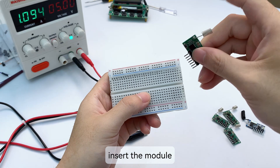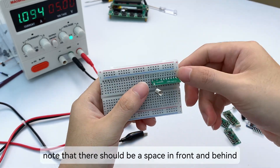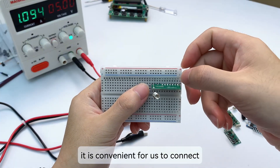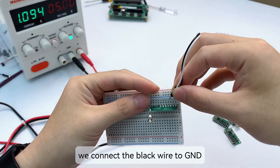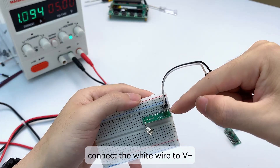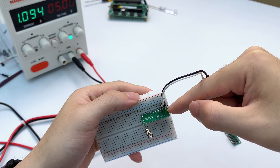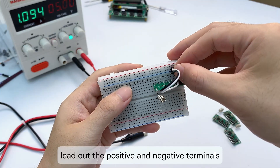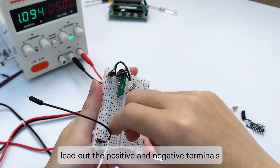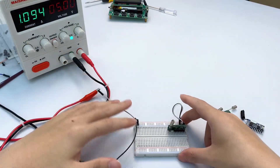Insert the module into the middle area of the breadboard. Note that there should be a space in front and behind — this makes it convenient for us to connect. Connect the black wire to GND and the white wire to V+, the positive pole. The other end is connected to the power area of the breadboard. Finally, lead out the positive and negative terminals to connect to the DC power supply.